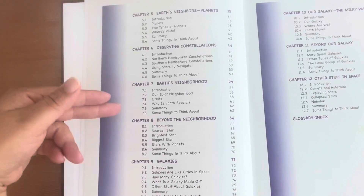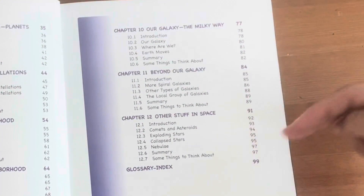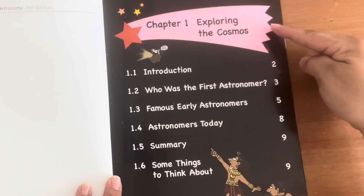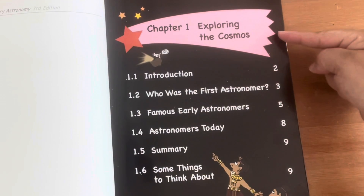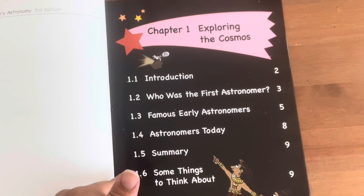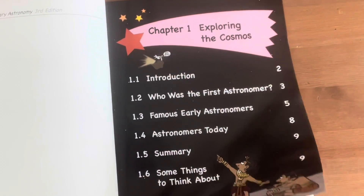You can find this secular science curriculum on rainbowresources.com and you can purchase it as itself or with a bundle which includes a teacher manual and student laboratory notes, which is filled with science experiments, questions, and some items for the experiments. You can also easily find the items around your own home or the Dollar Tree.